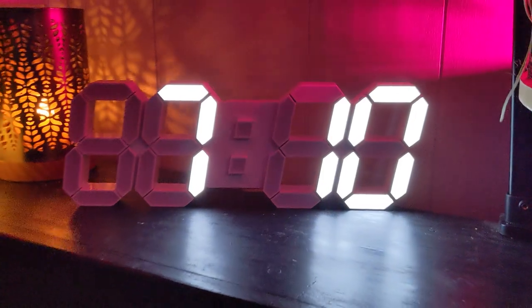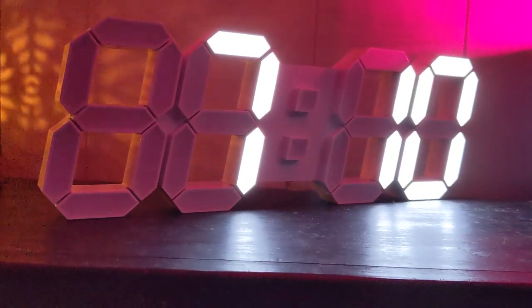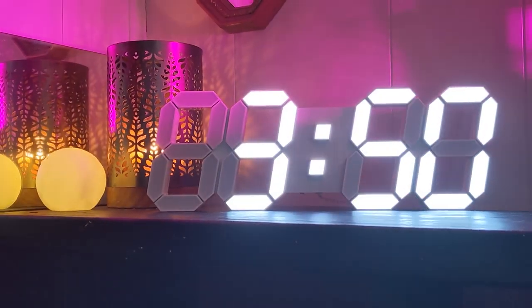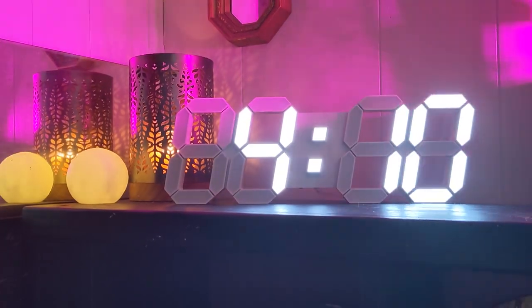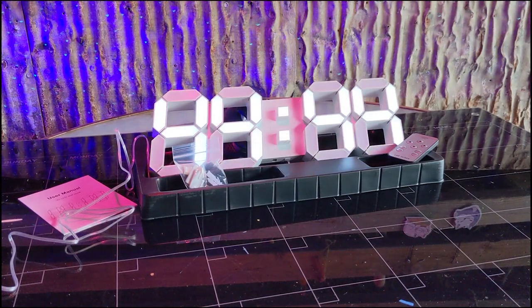And then when you're awake, you'll easily be able to see the glowing 3D numbers. I've been loving this clock so far. It's so bright that I always know what time it is, and I love the way it looks. The 3D effect is so cool. So if you're looking for a unique wall clock that looks cool and is fun to use, this one might just be for you.